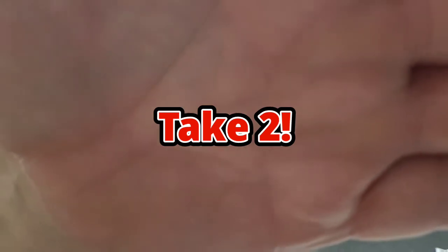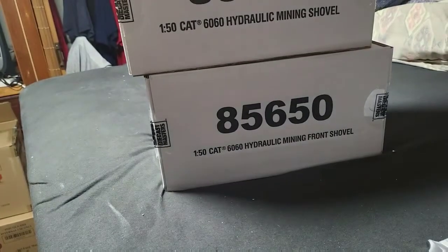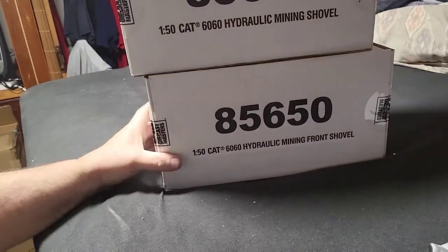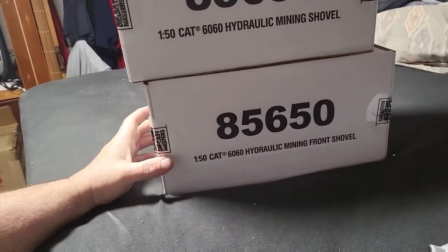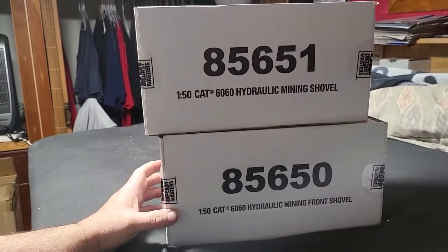I had a mistake — I was saying the box was from Canada, but actually it's from Die Cast Direct, which is Die Cast Masters. If you can read both of those: 85-650.